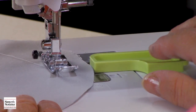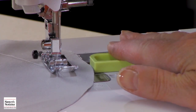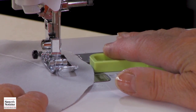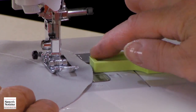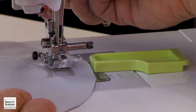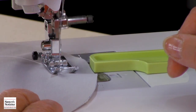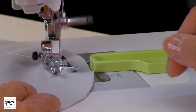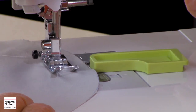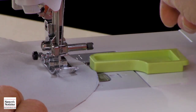Now I'd like to do some topstitching on a circle — it's an outside curve — and you'll notice I've got my guide in place where I want to do my stitching. I'm just going to follow my fabric right along this curved edge of the template. You will need to stop every so often and pivot because you've got a curve, and you do not want to stretch your fabric out of shape because you have a bias. So don't be afraid to stop and pivot, but keep your fabric right along your guide.